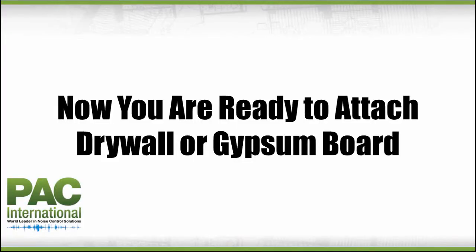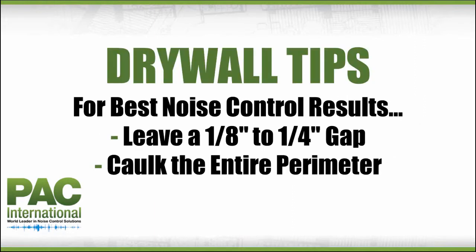Finally, you will be ready to attach drywall or gypsum board directly to the drywall furring channels using approved screws. When installing the drywall or gypsum board, remember to leave an eighth to quarter inch gap around the complete perimeter edges of the ceilings. Caulk around the entire perimeter of the drywall and gypsum board to seal all potential air leaks using a non-hardening acoustical caulk to achieve the best noise control results. Use fire rated sealant where required.